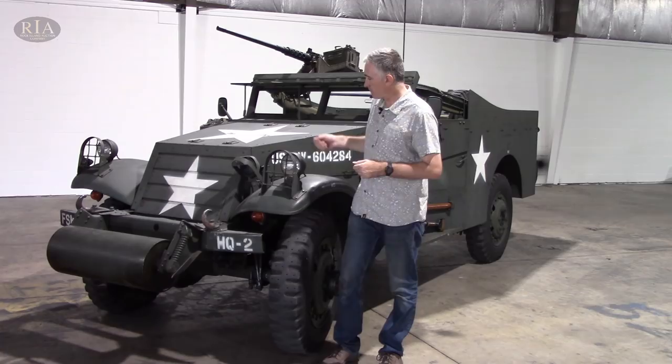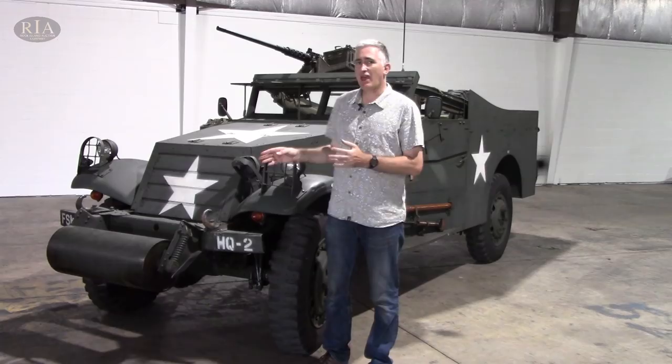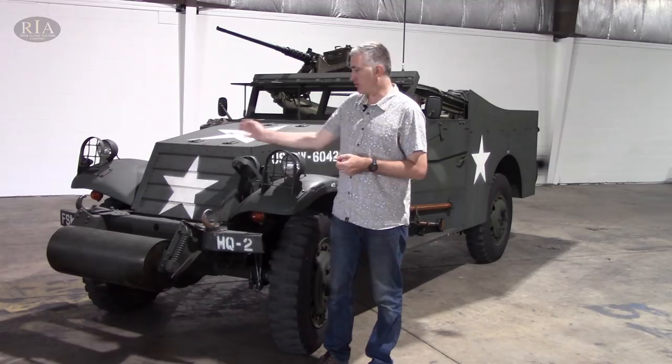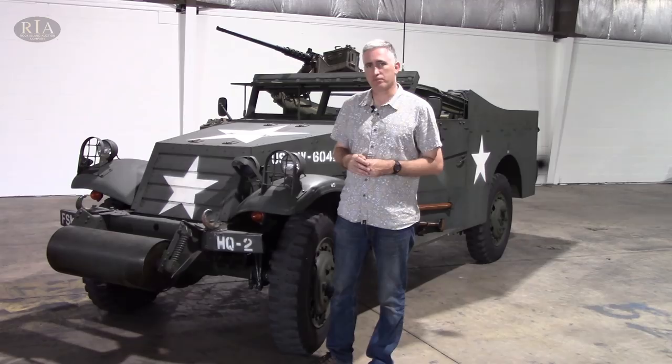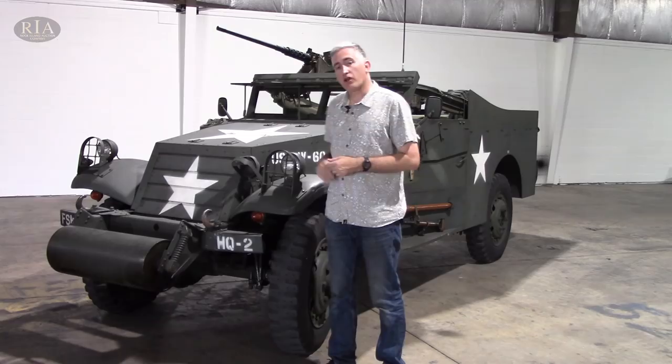To the front, you'll see the standard anti-ditching roller. It's a little bit heavy. It wasn't too unusual to find, especially in foreign service, that it was removed and they just went with a simple bumper. Unlike the very similar half-tracks — you can see almost the development family resemblance — the Scout Cars didn't seem to come with a winch option. Standard service lights behind the bush guard, marker lights as well, and your blackout light.